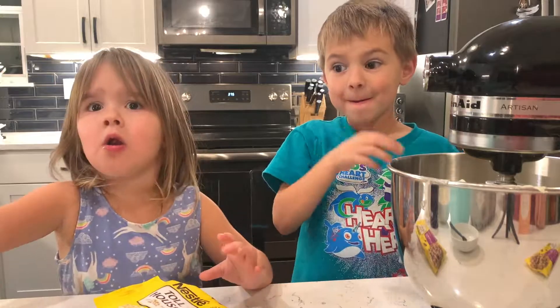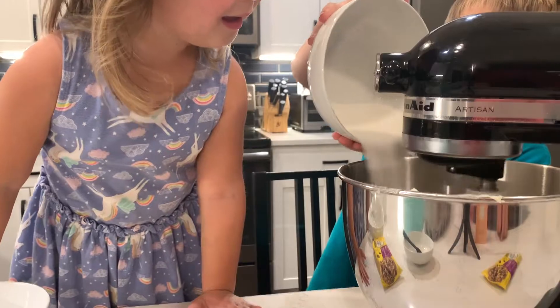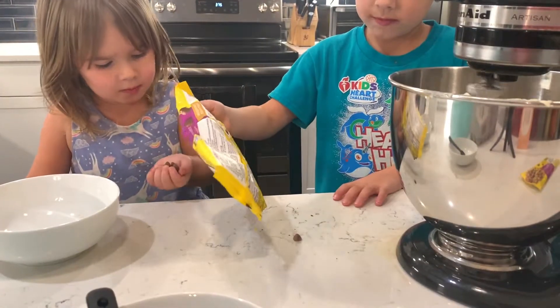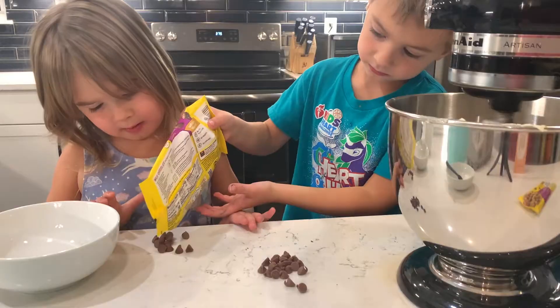Where's the sugar? Whoa! You have sugar. There they go. There they go. There you go.